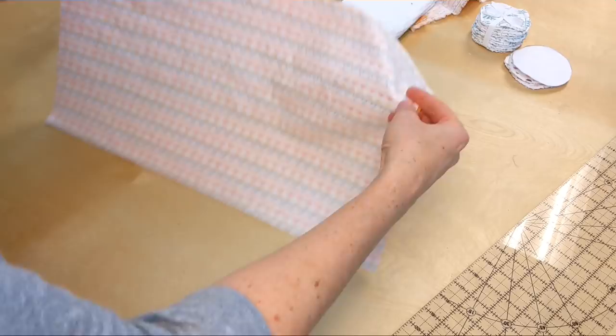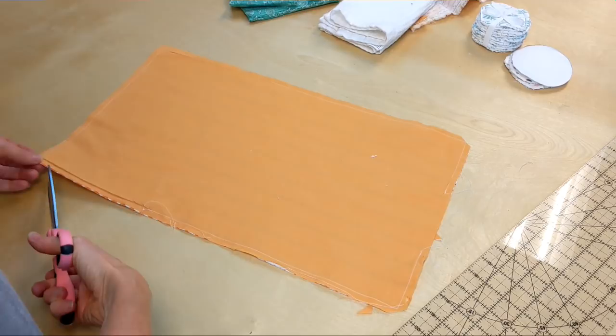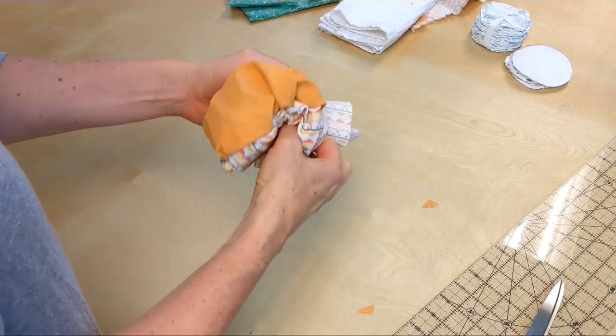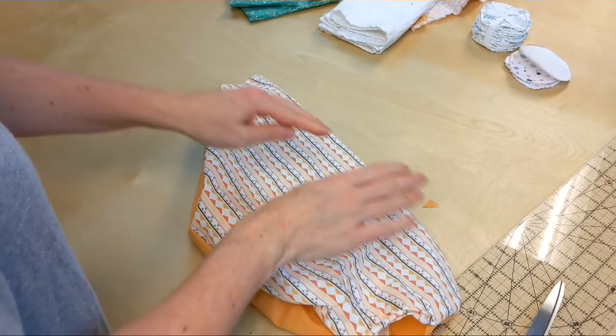Now I've sewn them together. You're going to clip all four corners — this makes the turning-out corners look nicer. Be sure not to clip the seam you made, because that will make holes in your bag. Now turn it right side out through the opening. You've got to get into those corners; use your finger, but you'll probably need a chopstick to really make the corners look nicer.